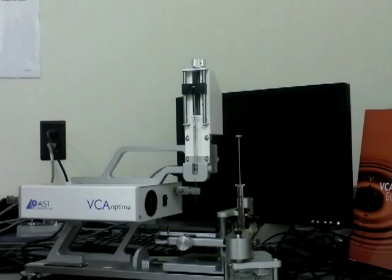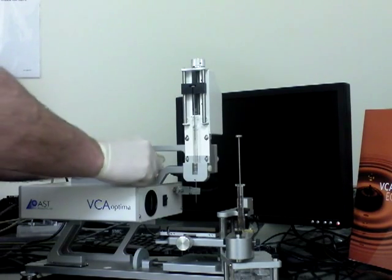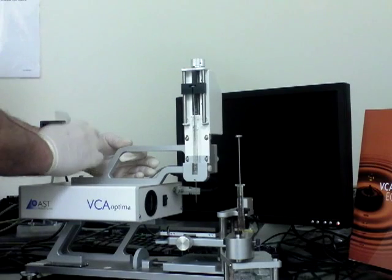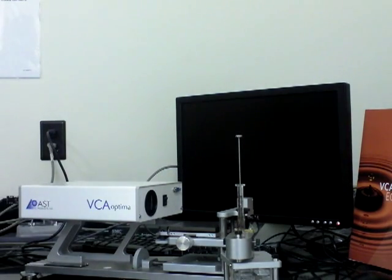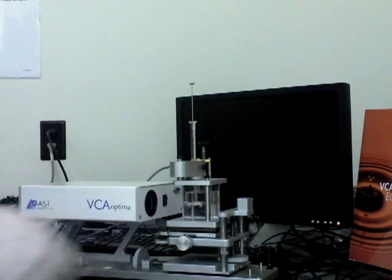I'm going to start by removing the motorized syringe by taking out the two screws on top of the VCA. I'm then going to place the captive bubble accessory on top of the VCA. And now it's ready for use.